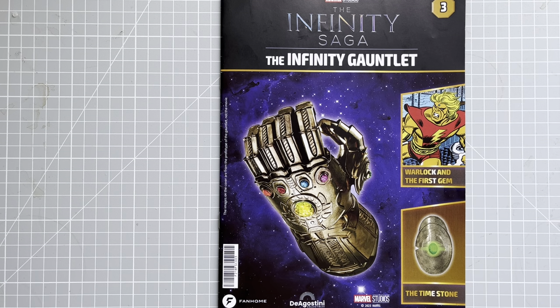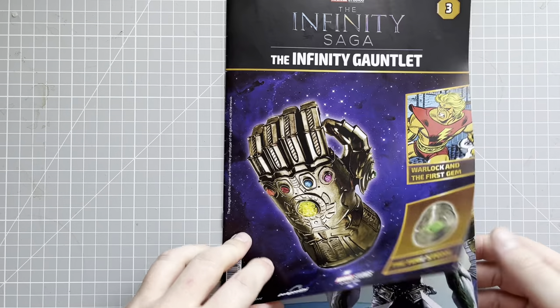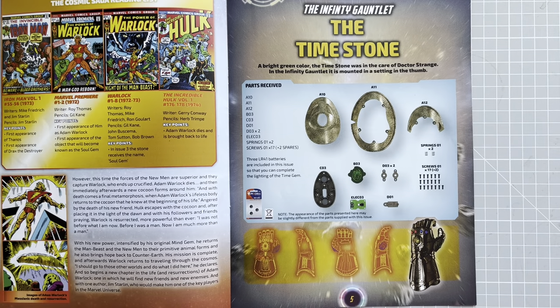Hi everyone, welcome back to World of Mike the Power Crankler. Today we've got issue number three of the Infinity Gauntlet from Marvel. In this issue we're going to be working on the Time Stone — I keep saying 'time zone' but it's actually the Time Stone.